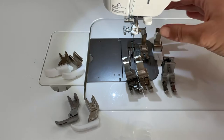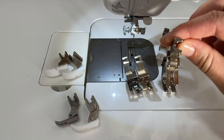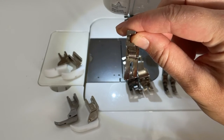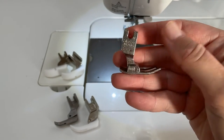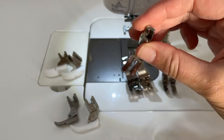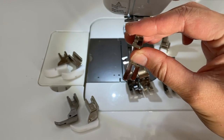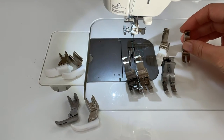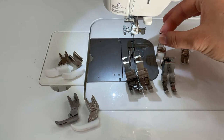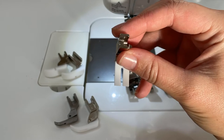Let's start by taking a look at the standard presser foot — that's the one that comes with your machine. It is a fairly wide foot and I actually use it rather little; it's not one that's commonly on my machine. I have this same foot in a Teflon version and I use that one more, actually.